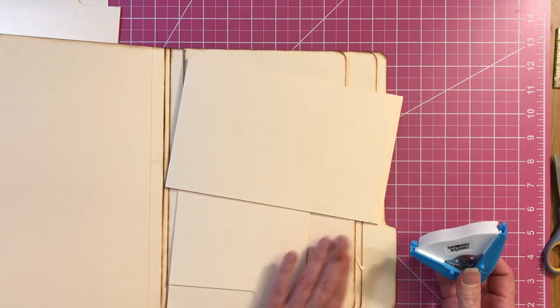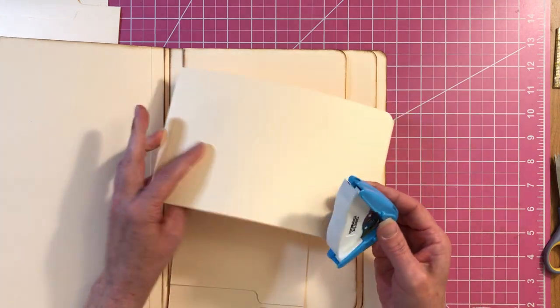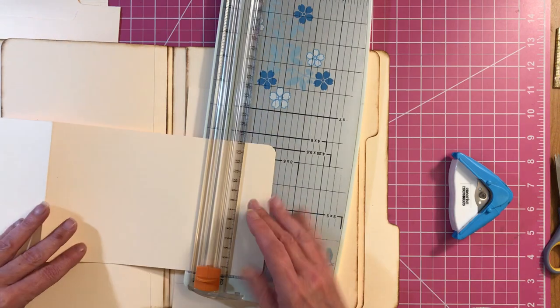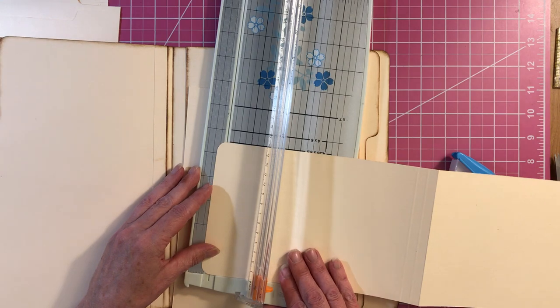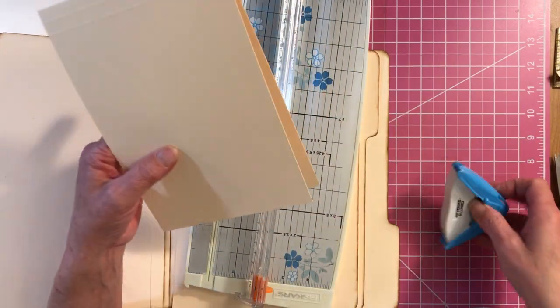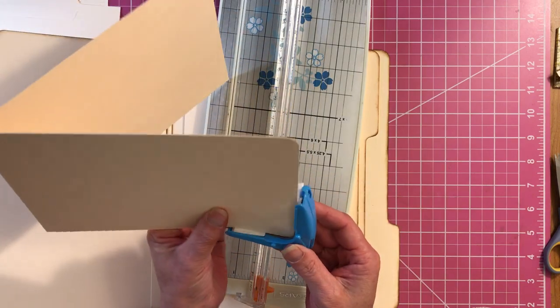I'm going to round my corners. And I'm going to cut this one off, just about half an inch, because I want a little bit more of a tab. Now I have a little bit more space in between the two.